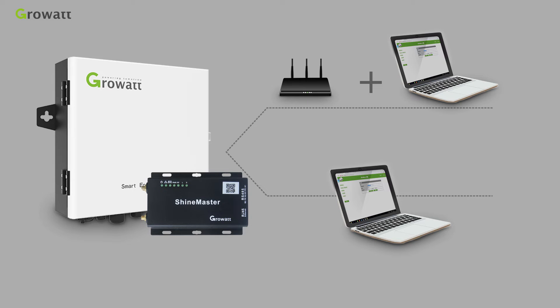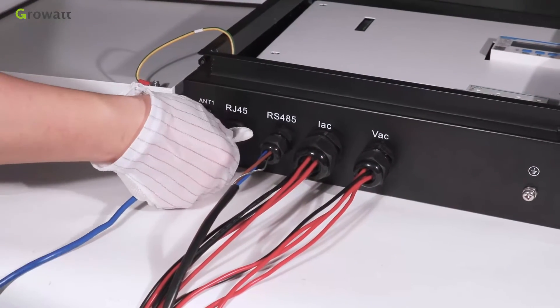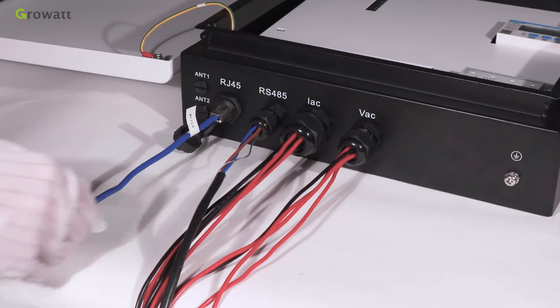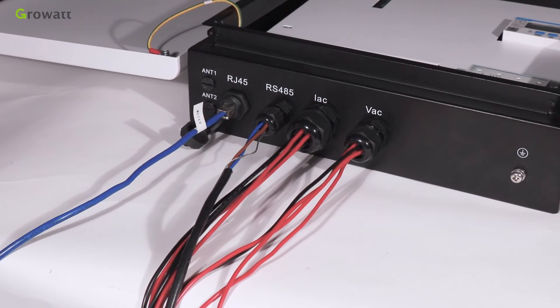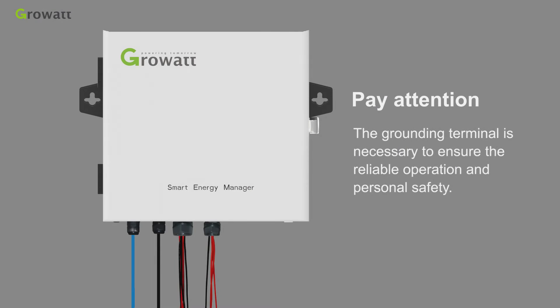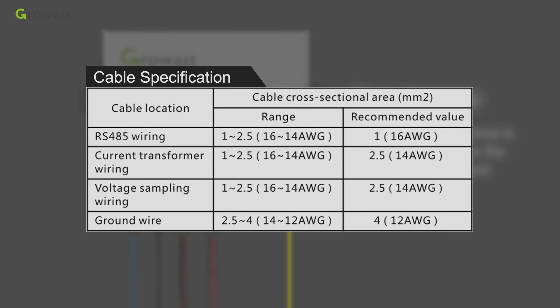The Smart Energy Manager can be configured via Shine Master using two methods: connect via a router, or connect directly to the Smart Energy Manager. Pull a network cable from a router and plug it directly into the RJ45 port of the Smart Energy Manager, then tighten the socket. By configuring the monitoring module, we can realize remote monitoring. Note that the grounding terminal is necessary to ensure reliable operation and personal safety.